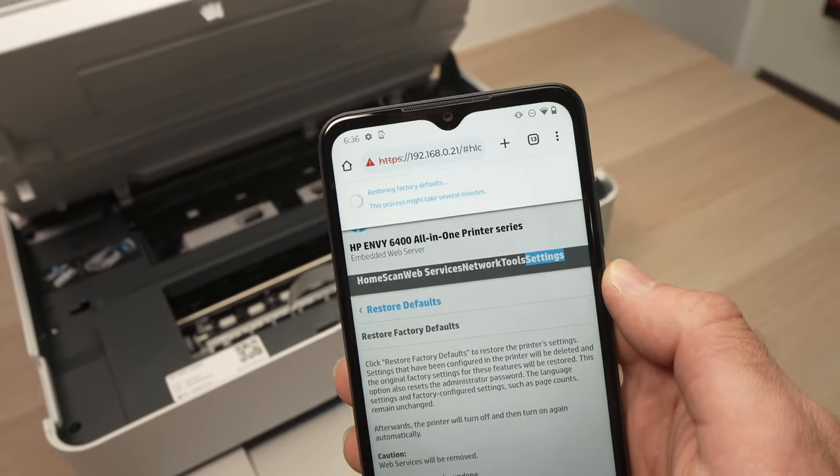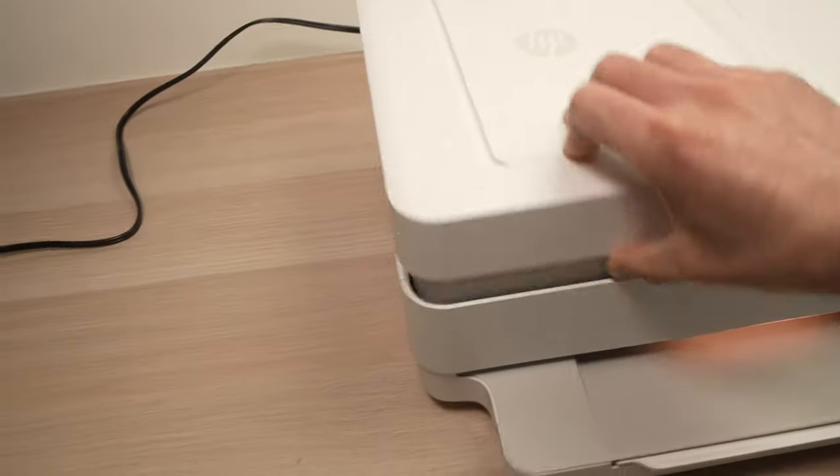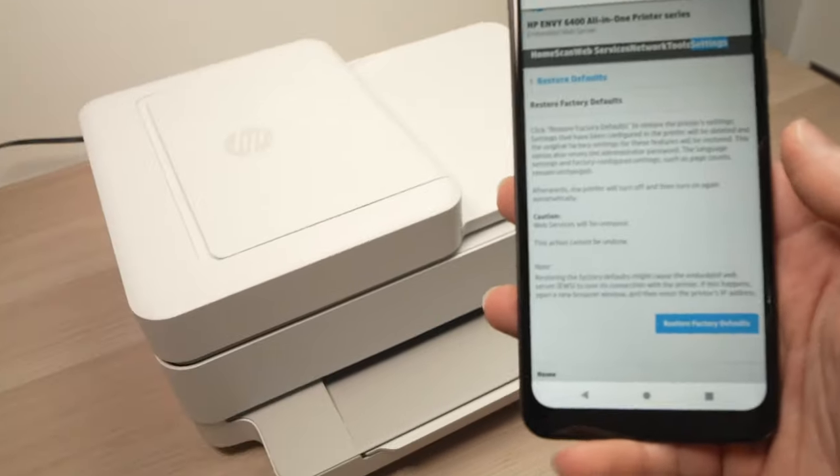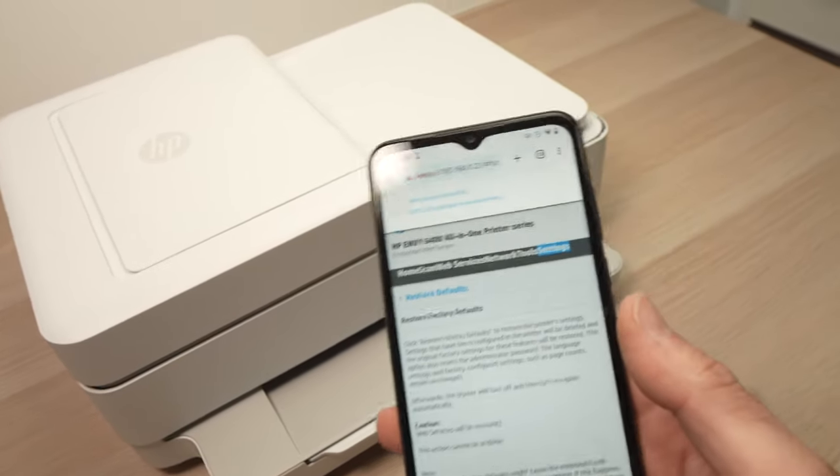You just have to wait — you can even close the lid, we don't need it anymore. It will take a few minutes for this to be done.